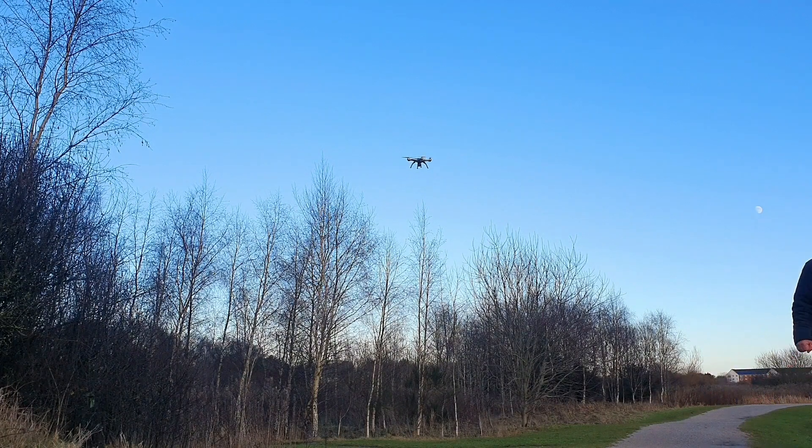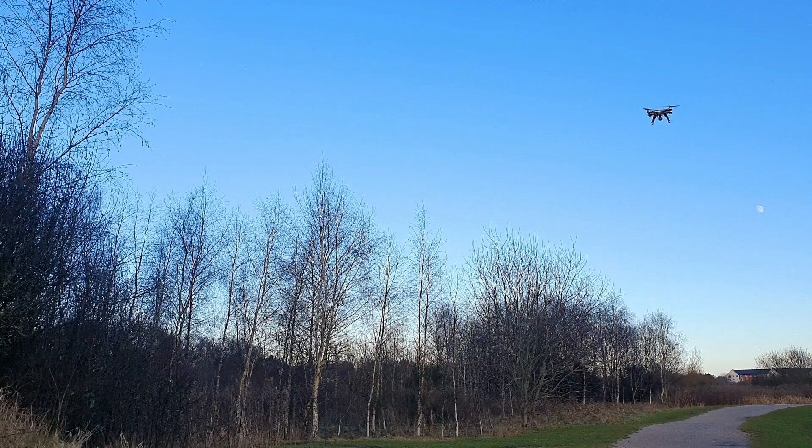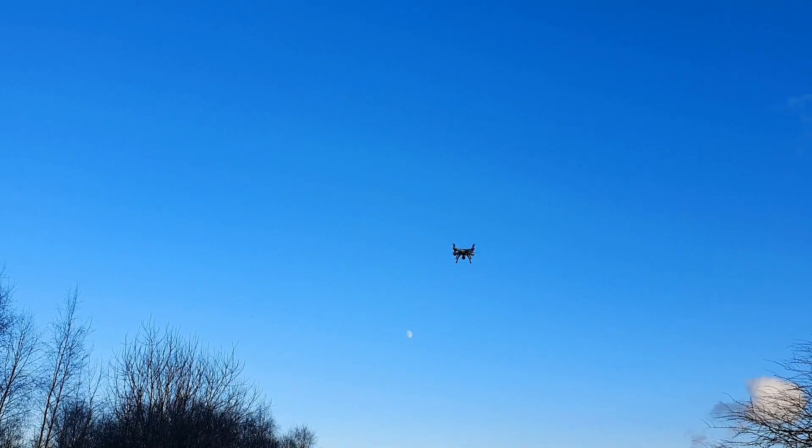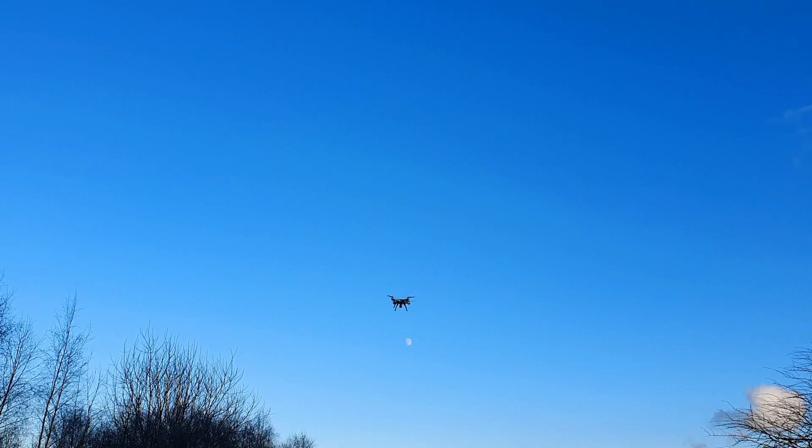He was like, what's going on! Let's bring it out — trying to take some pictures of the moon here. The altitude hold itself isn't too bad to be honest. There's no wind today; in strong wind I'd imagine it'll suffer.